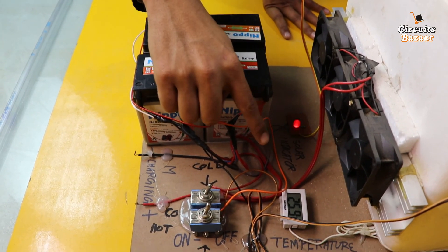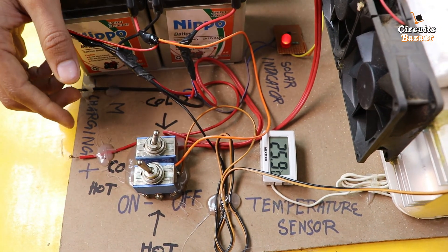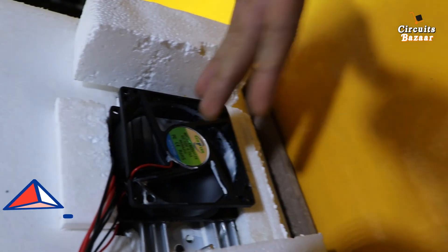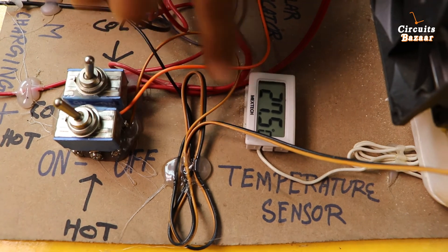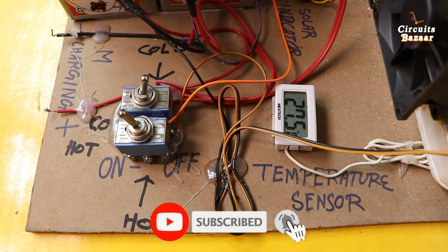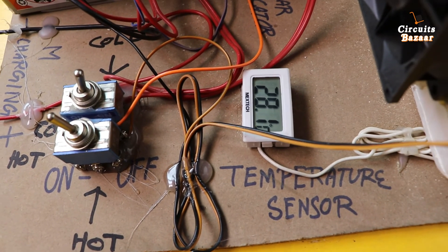Now we are going to see the hot effect. Right now temperature is around 25 degrees. This fan is on — it is throwing cold environment outside and hot environment inside. The temperature inside the chamber is going to increase. You can see temperature go from 25 to 26, then 27.5 degrees Celsius. Temperature keeps increasing because we have turned on the hot toggle. Now 27.5, then 28.1 degrees Celsius.